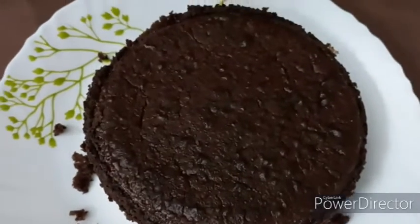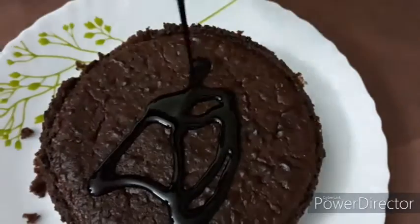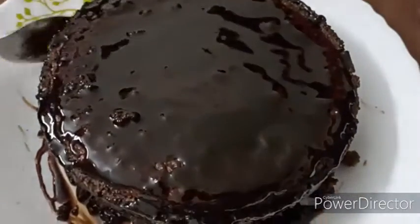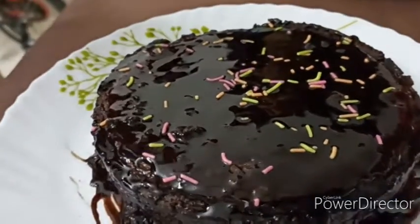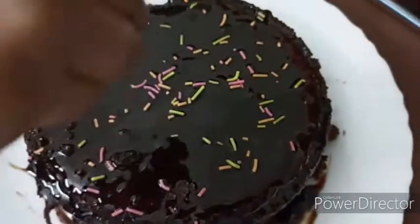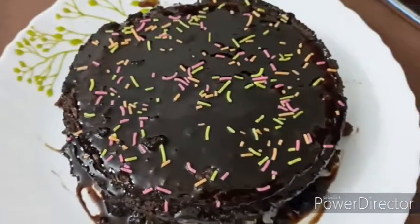Now we can decorate this with the chocolate syrup and some chocolate chips. Spread the chocolate syrup evenly, just like this. They have also given this sachet for spreading the sugar sparkles across — nice design format.